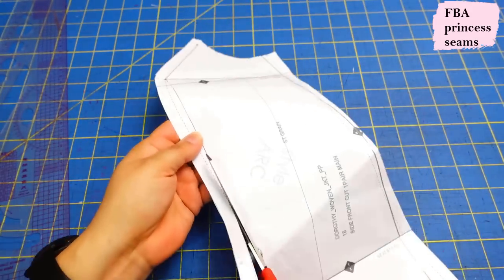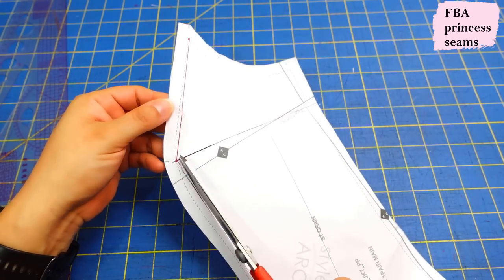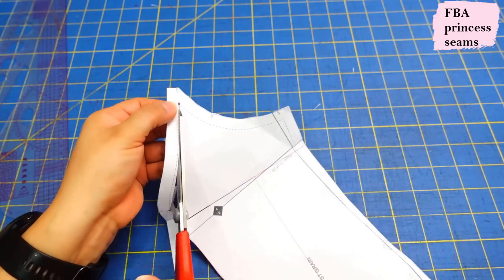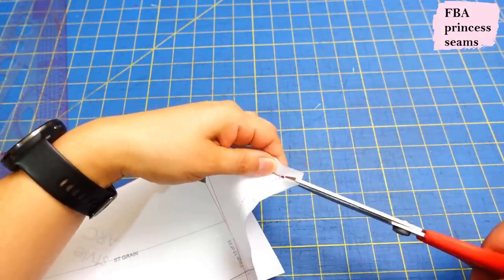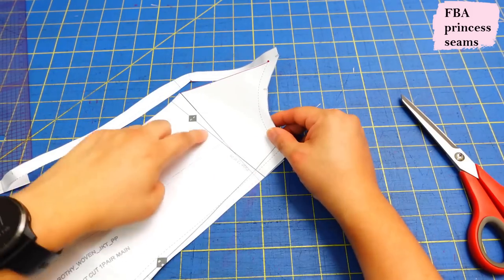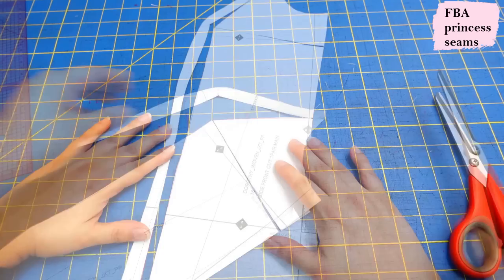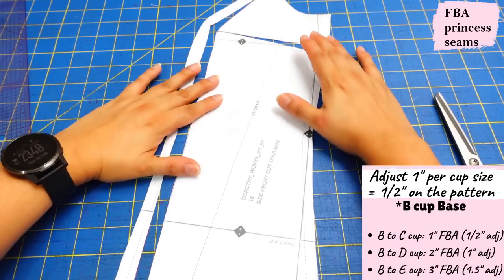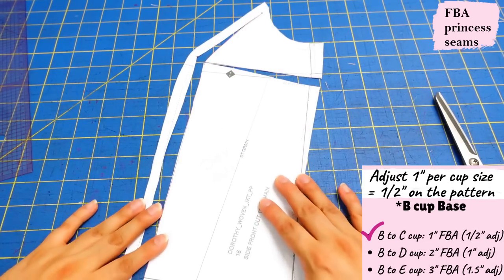We're going to cut from the bottom right here all the way up to that dot, then from here up to there. In order to be able to pivot properly, we need to cut from the edge up to the dot so there's a little pivot point — that allows it to move around. On the line we drew, we cut from the side up to there, leaving a pivot point. You can see how now we're going to be able to open this up, and that's how the full bust adjustment is done on this princess seam.